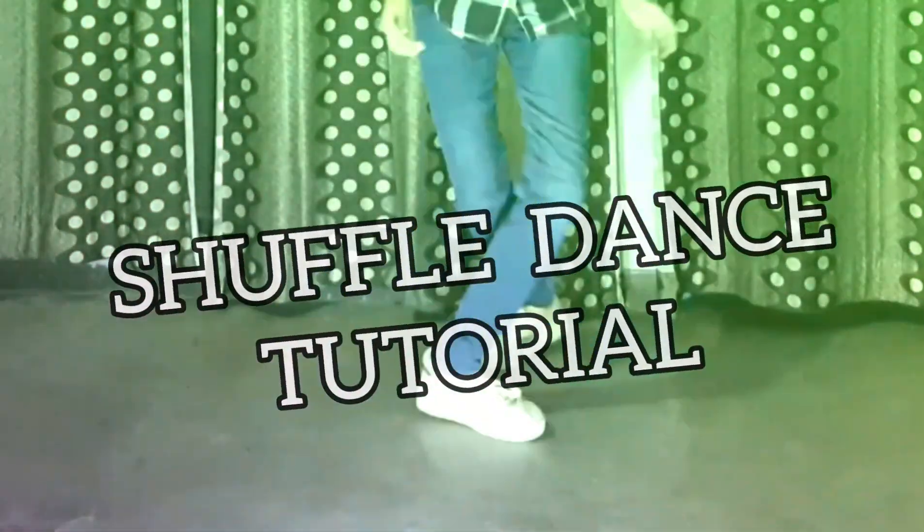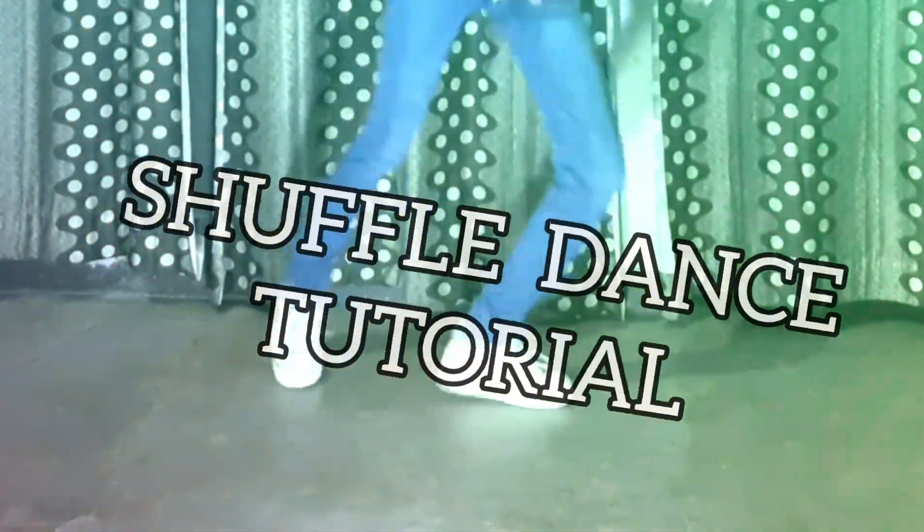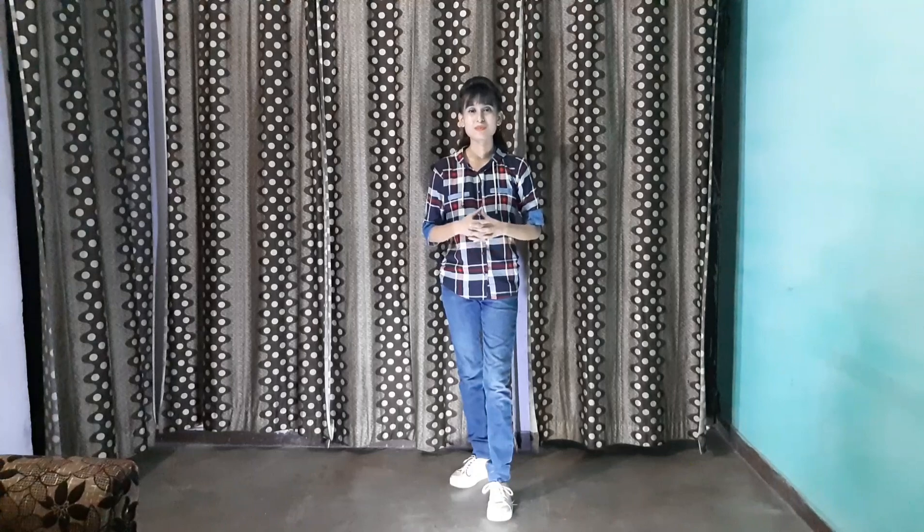Hello everyone, I hope you're all good. In this lesson we're gonna learn about shuffle dance steps, so let's begin. In lots of previous dance tutorials we have learned some steps, so I'm gonna teach you some similar steps.